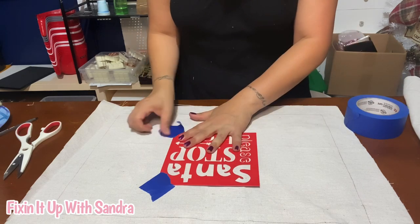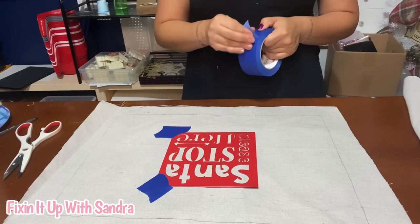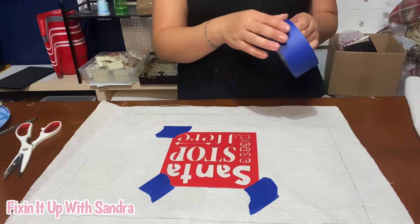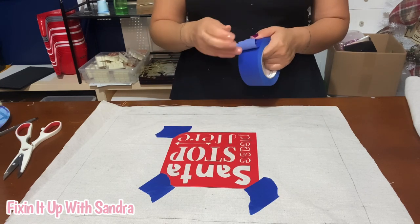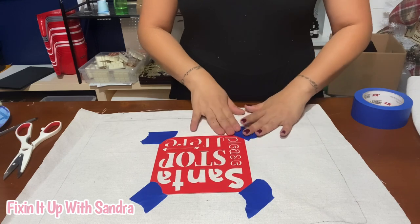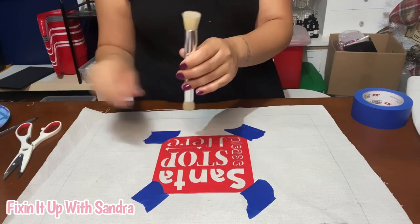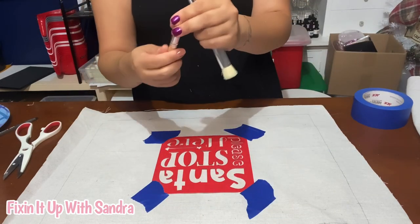There are two ways I can recommend doing this. If you want, you can do an outline first and then go back in with a really nice tight paintbrush and paint it. That is an option. Or what we're going to do today is stippling, which means I'm going to use a flat edge brush like this. This one has two sizes. They do sell them at the dollar store and they work really nice.